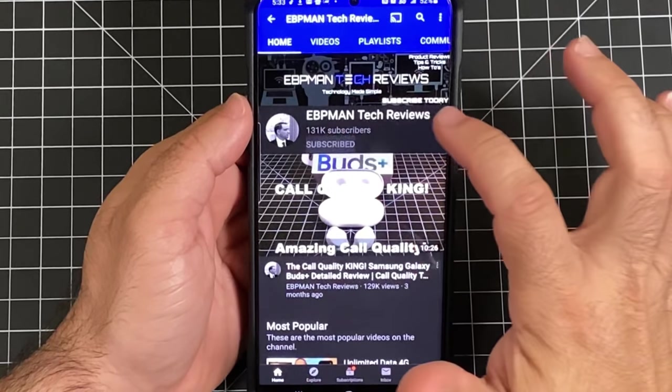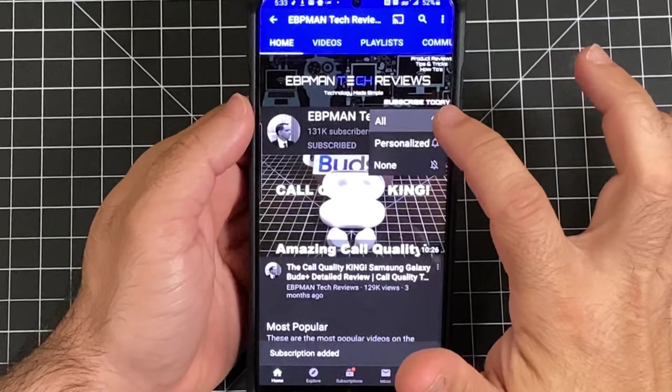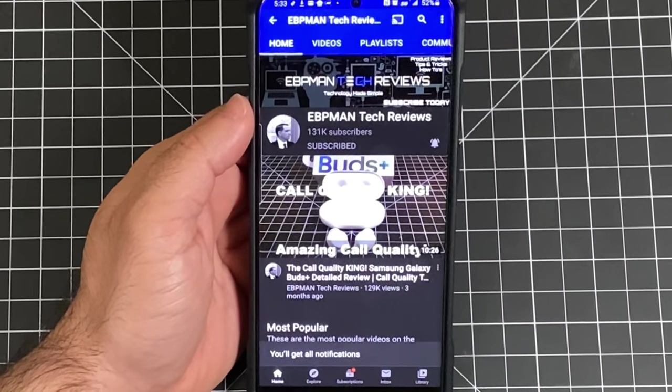Make sure you hit the subscribe button, hit the little bell icon, and choose all to get notified when new videos become available.